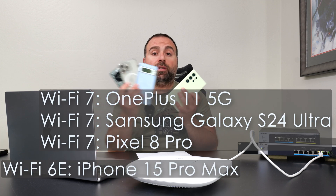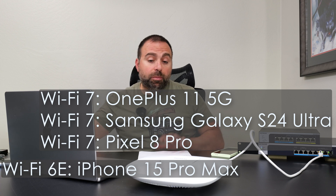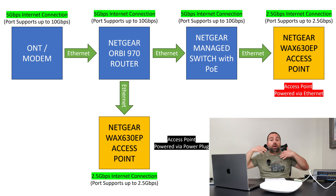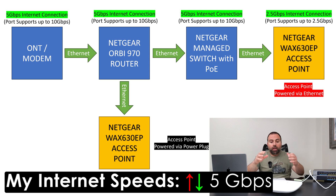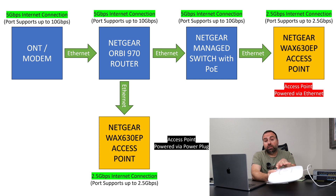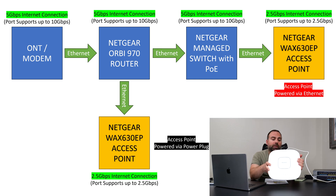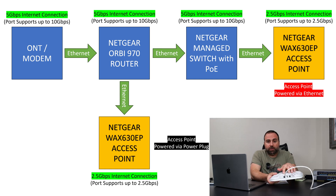I did all my speed tests and range tests using several WiFi devices. Starting with the internet speed test — because this is an access point, it eventually has to make its way to the router. No matter how fast your access point is, it operates at the speed of the slowest port. My internet speeds are 5 gigabits up and down, but the fastest port on this device is 2.5 gigabits, so I can't exceed 2.5 gigabits on WiFi, which I've never seen on a WiFi 6 device anyway.